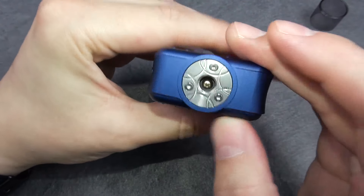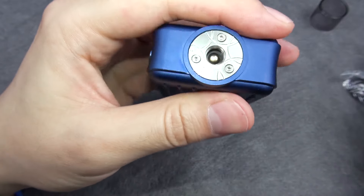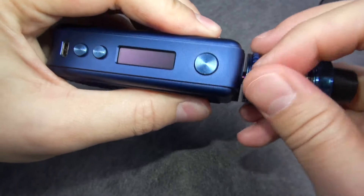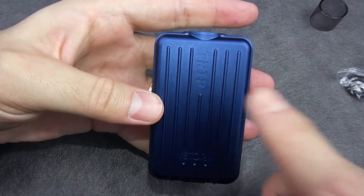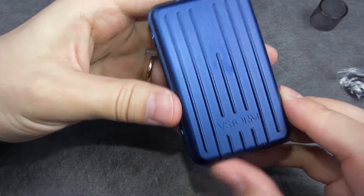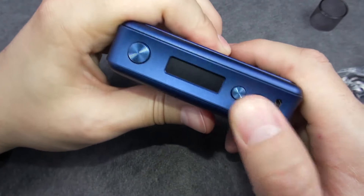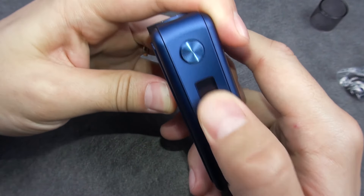On the top it comes with a 510 connector with a spring-loaded gold plated pin. The 24mm tank sits flush, so anything above 24mm will overhang. The size is pretty compact — it's 85mm tall, 27mm wide, and 51mm deep. Here we have the clicky fire button, wattage up and wattage down buttons, a micro USB port for charging the batteries, and the OLED display.